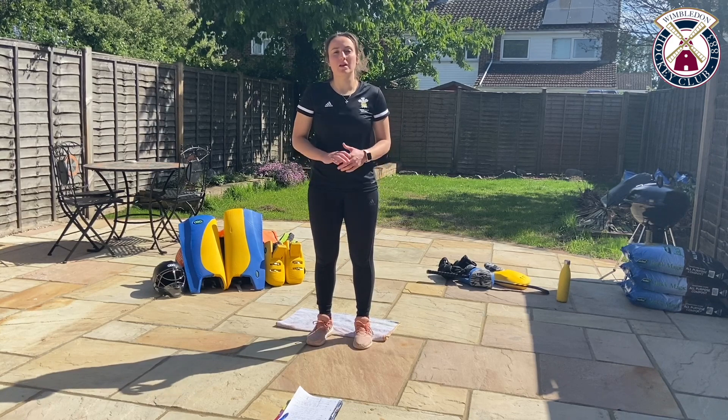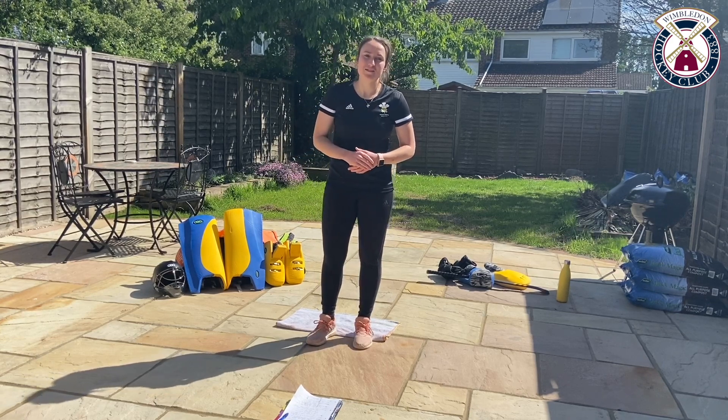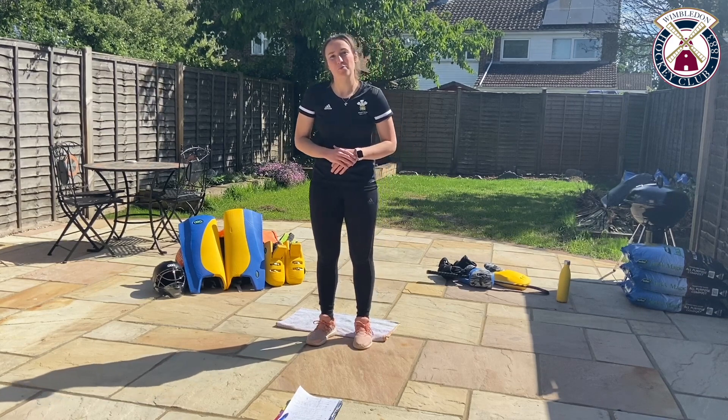Hello and welcome to the Wimbledon Hoggy Club Ambassador Academy. My name is Rose. I'm from Great Britain and a current Wales international goalkeeper. Today I'm going to take you through a session in groundwork.